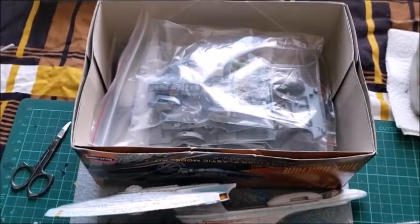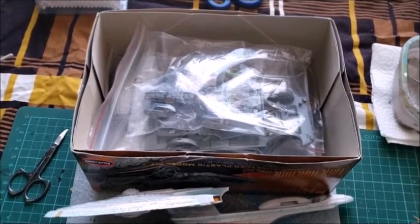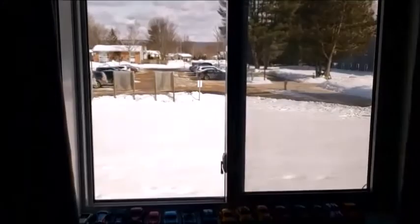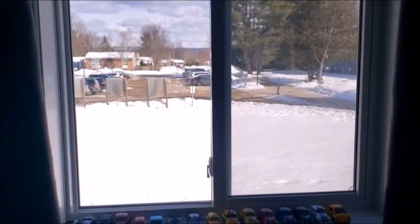Maybe I'll even do some black highlights on the body of the DeLorean itself. I'll be back with all that. And by the way, it's a beautiful day outside — so it's a perfect day for spray painting.